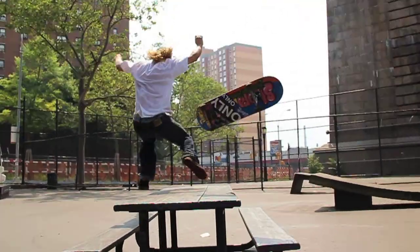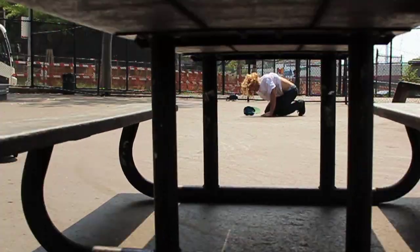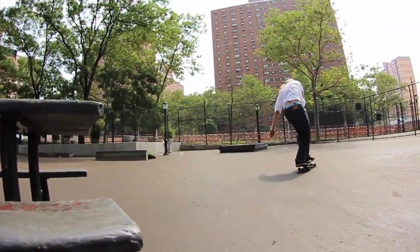I like to approach this thing right from behind, doggy style. Now when you ollie, you want to smash the nose as hard as you can down at the table. You're going to want to be heel heavy. If your heel is not heavy, you're going to slide out forward and dive.